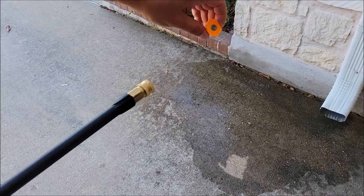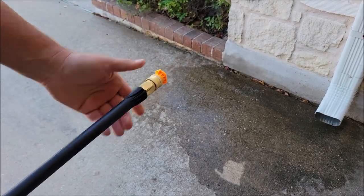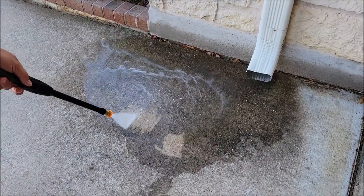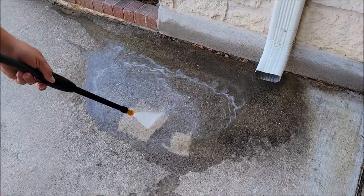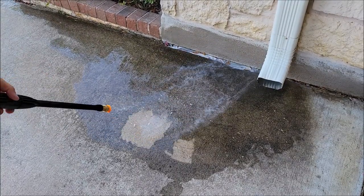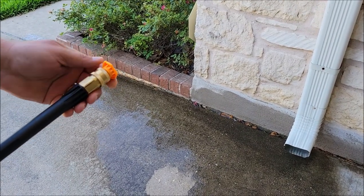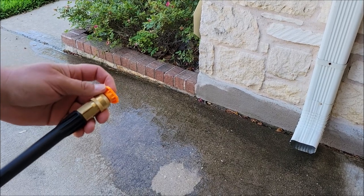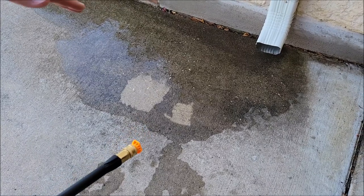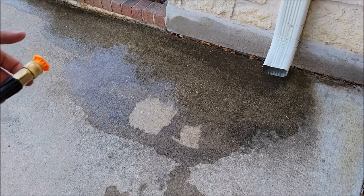Now I'm going to put the 15 degree in. This is one of my more commonly used nozzles on a pressure washer, especially an electric one. This one is still strong enough to tear up some concrete if you get too close, so be at least six inches or so away. But this one is really good at getting dirt that's been on here for years, like grime coming off gutters — that's something we'd typically remove with a pressure washer. This is a good nozzle for things like that.